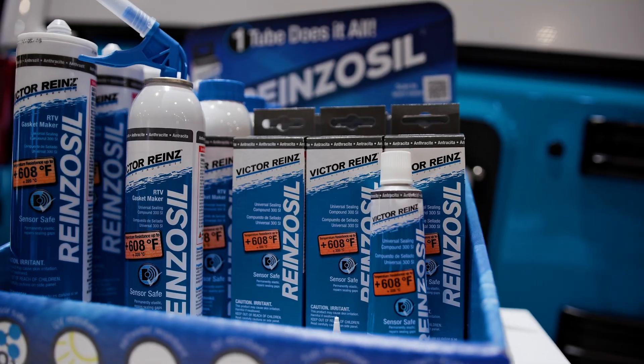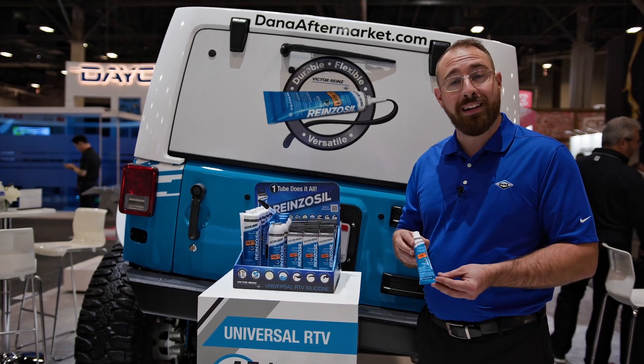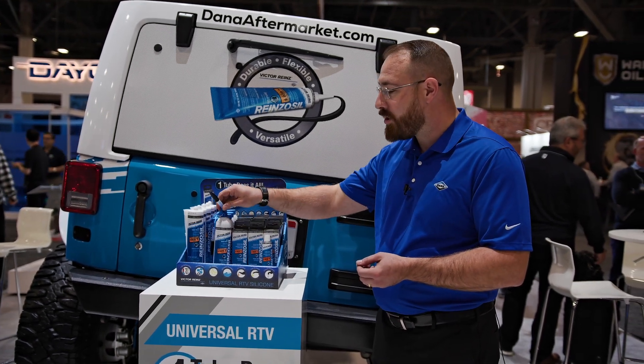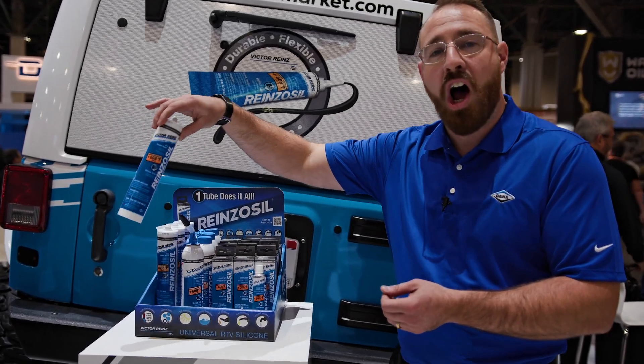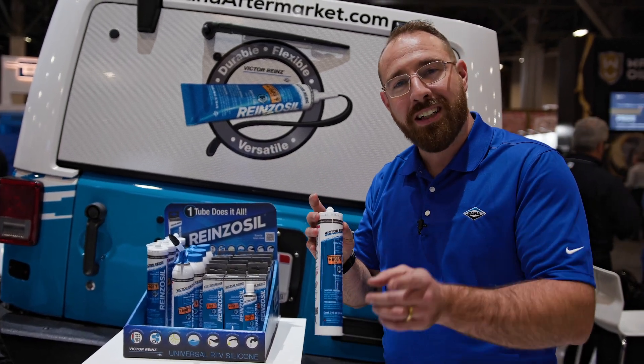What we have here on showcase are three different sizes: our shop-friendly 70 milliliter tube, a gas-charged cylinder of 200 milliliters, and our commercial size of 310 milliliters. Rhinezacil — check it out today.